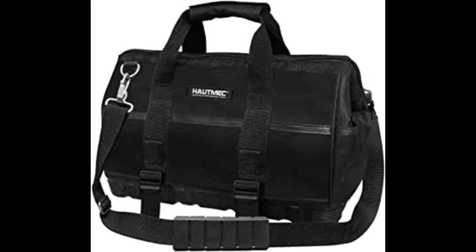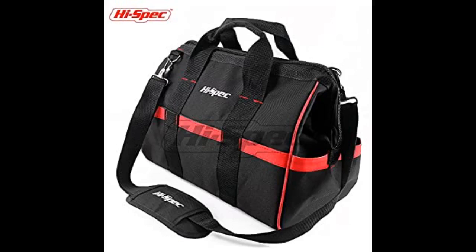Perfect for my needs. Very strong zip and materials, however the shoulder strap seems a little weak, especially with plastic clips. Really impressive. Quality item.